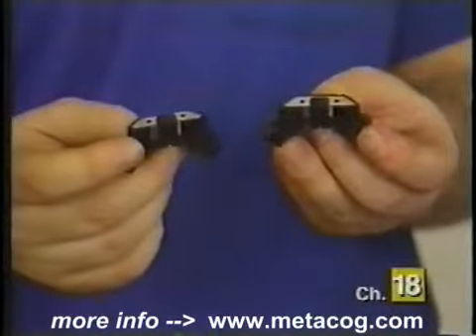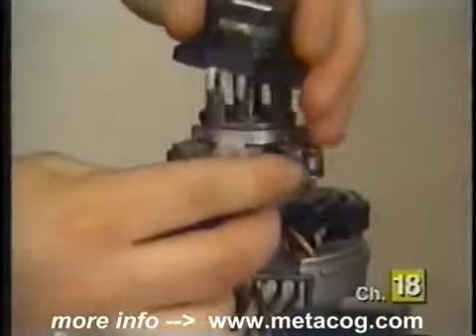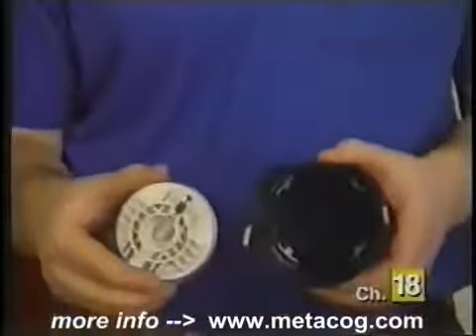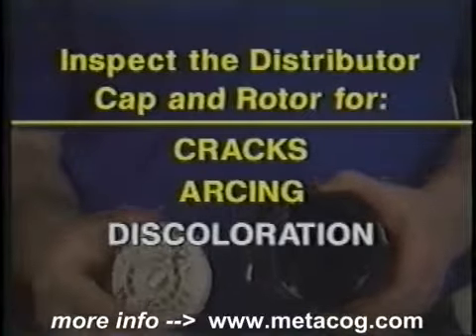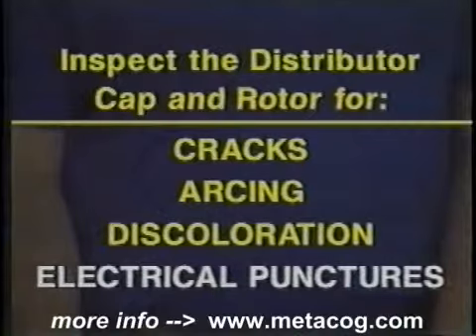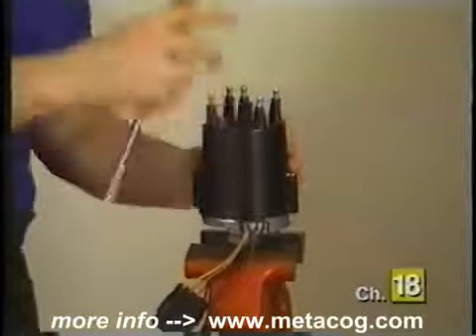Once the Hall effect switch has been removed, compare the old switch to the new one. Reinstall the new Hall effect switch to the distributor with the retaining screws, and be sure to reconnect the Hall effect switch connector. Now is a good time to inspect the rotor and distributor cap for cracks, signs of arcing, discoloration, and electrical punctures. Replace the rotor and distributor cap if damage is found, then reinstall the rotor and distributor cap and you're done.